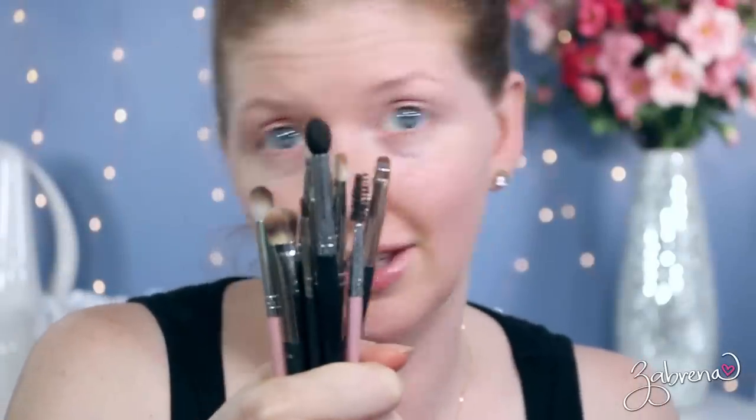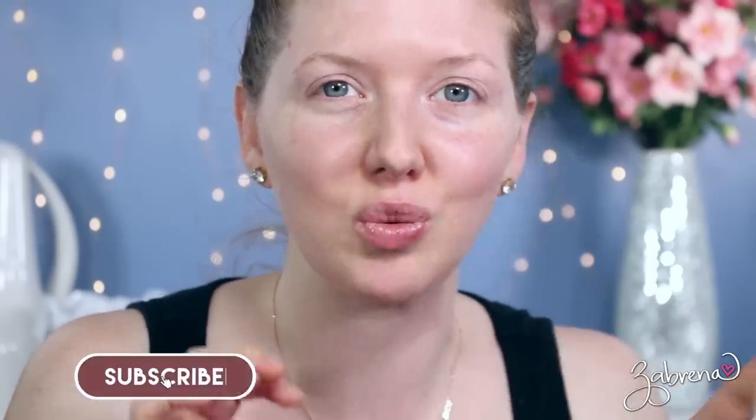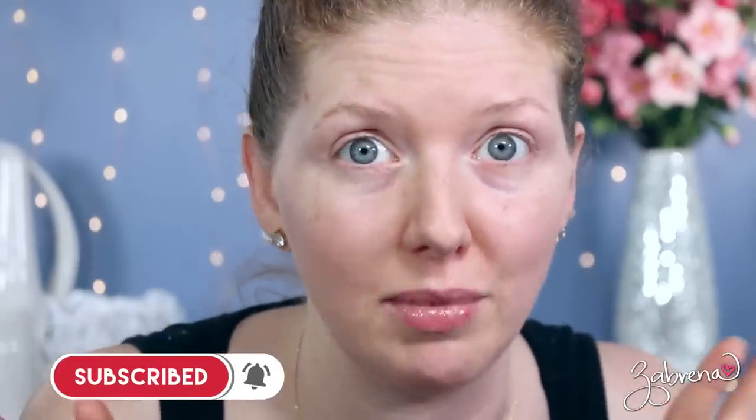You won't be needing these at all for this tutorial! Hi there gorgeous, hope you're having a great day. Today's video is another one of those where I try out something brand new I've never tried before, and this request came from one of our lovely friends here.